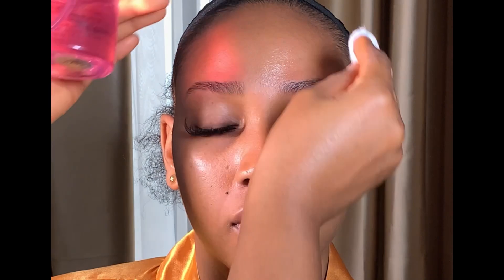Hey guys, welcome back to my YouTube channel. If you are new here, this is Sintibe Makeover — please do not forget to subscribe and join this amazing family. So get a seat, feel relaxed, and enjoy this video. Today I'm going to be showing you guys how to achieve a beautiful traditional wedding makeup look and also sharing some tips and tricks to help you create a flawless finish that will last throughout your special day, whether you're a bride-to-be or simply looking for inspiration for your next event.